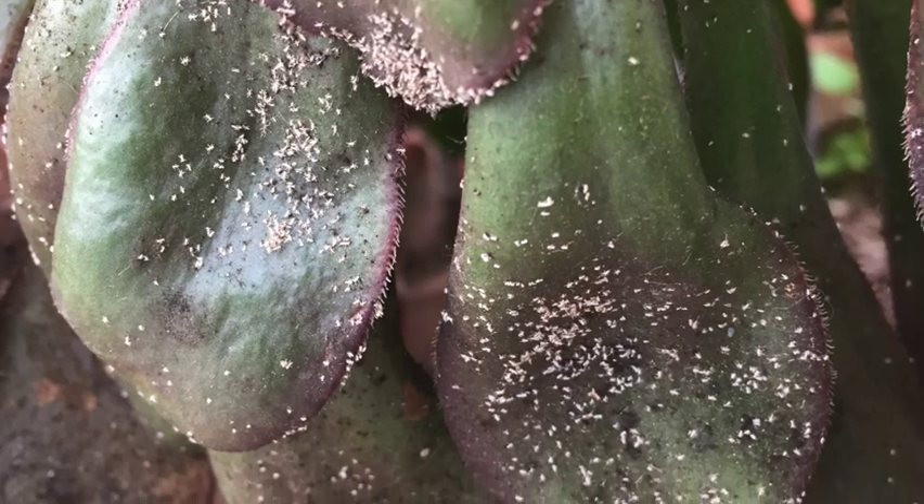You might also notice tiny little white flecks all around your houseplants — those are the exoskeletons that the nymphs shed right before they turn into adults. In fact, that might be the first thing you notice before a full-blown infestation.